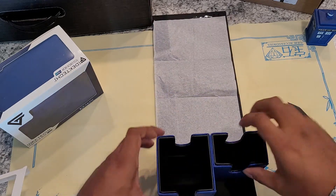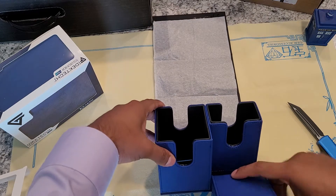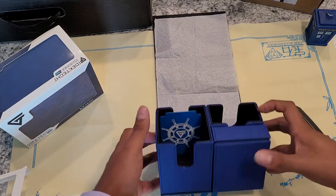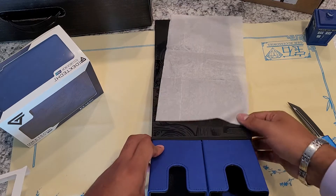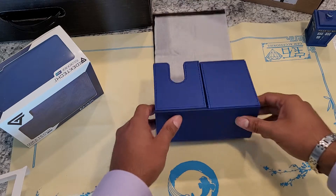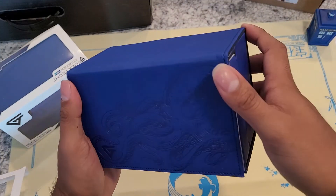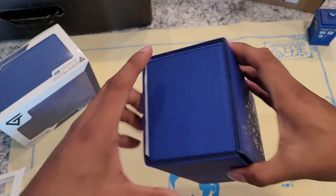Love how strong the magnet is as well. Overall, same quality and everything. I do like to see if anything has changed — as far as I can tell, nothing has changed. But that is the Kraken deck box. I love it. I love the color. I love the design on this one — mostly the color, I'm not going to lie. I don't care much for the Kraken itself.